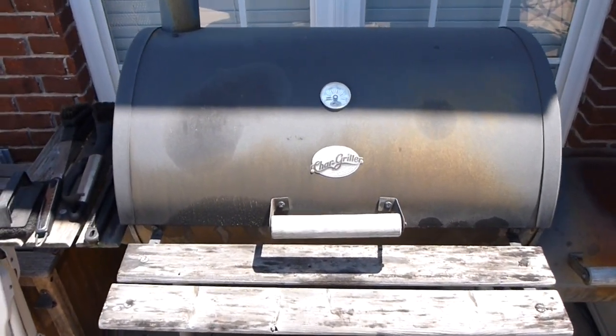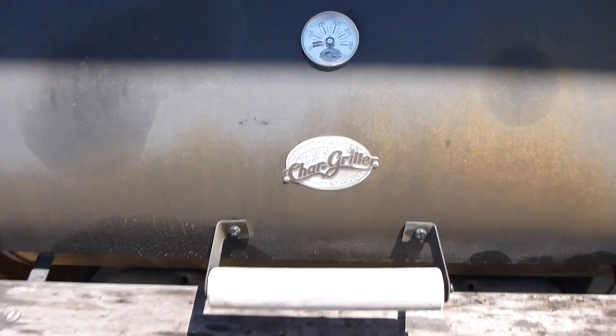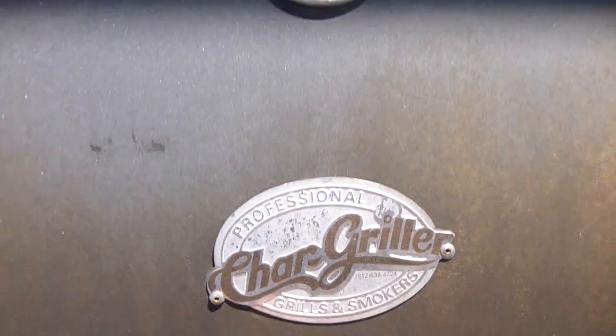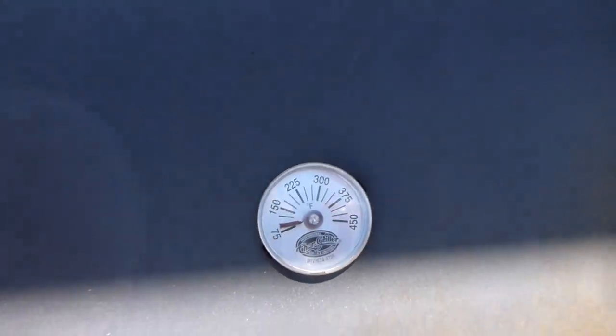Hey everyone, iRxGuy here. Wanted to do a video review of this Char-Griller grill. This is the Char-Griller professional grills and smokers and it's got a temperature gauge.